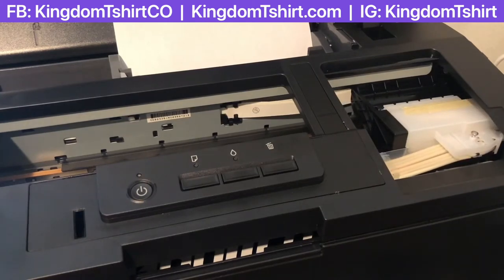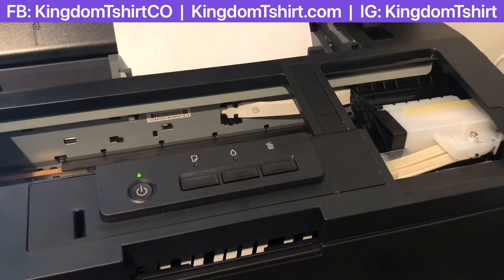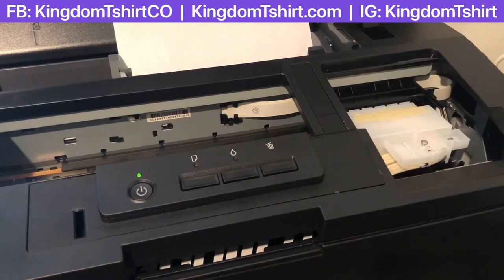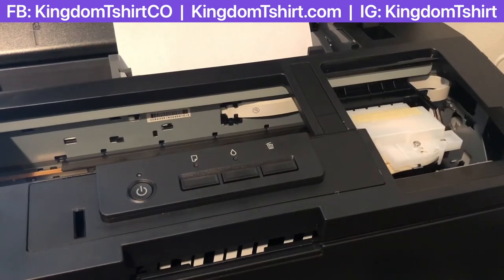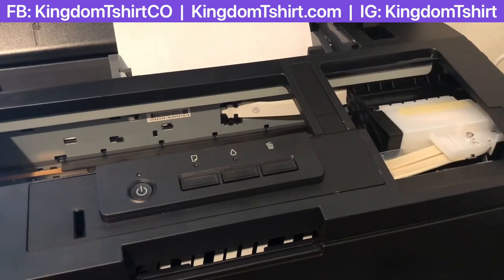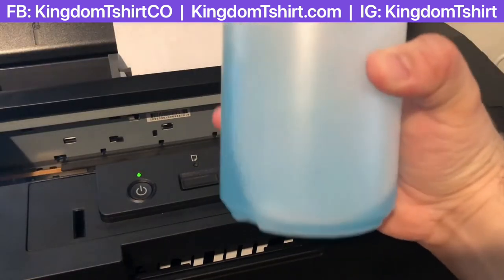Obviously you are not going to see the white line on regular paper, so I recommend getting some type of black or dark-colored paper so you can print the nozzle check and see the white lines. The white line is the most important in the DTF process because it's what puts your base for color so you can press on dark shirts.